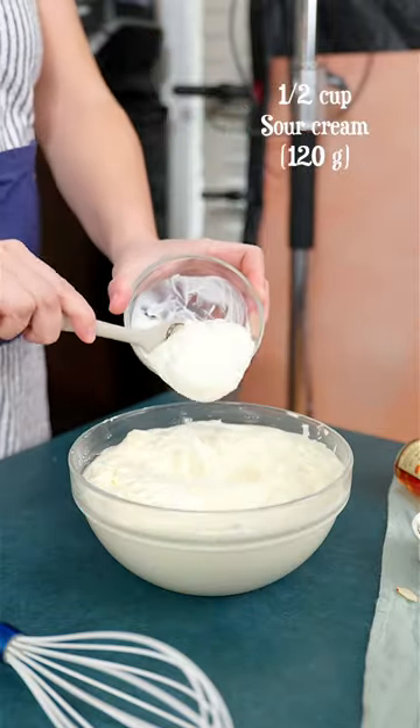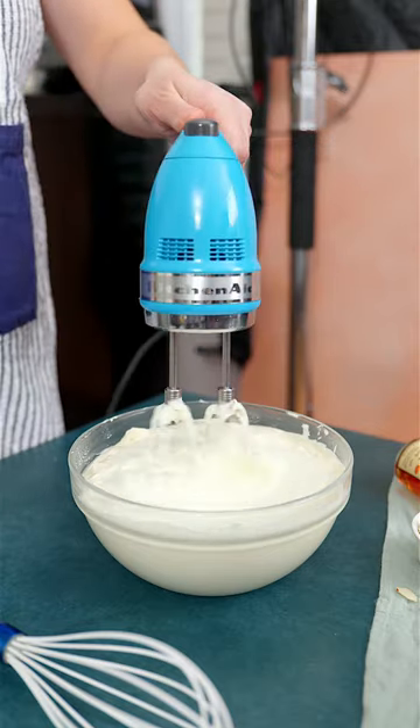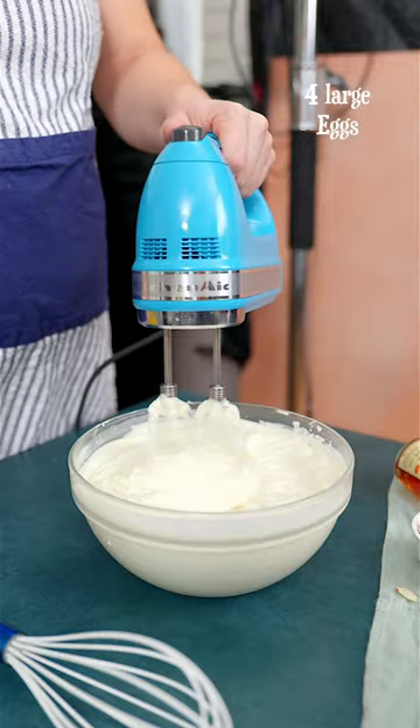Then add sour cream for a subtle tanginess and a big splash of heavy cream to make it creamier. Mix it in and then add all the eggs at once.